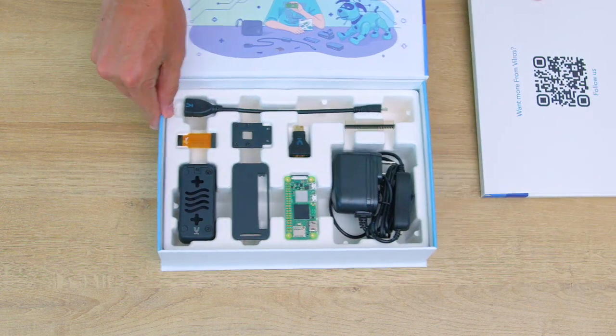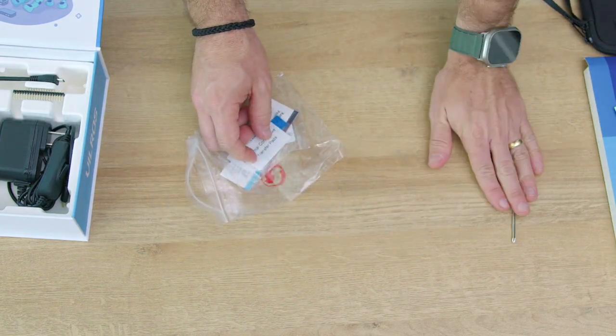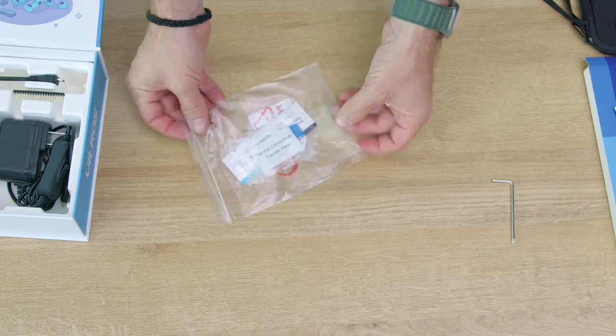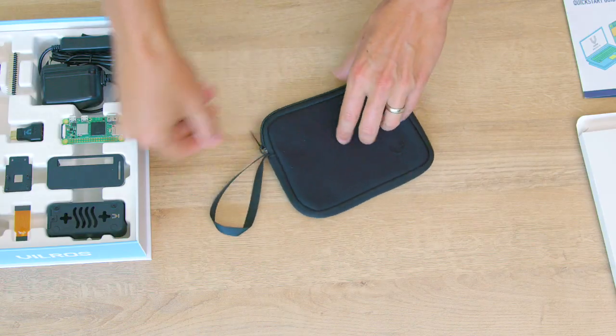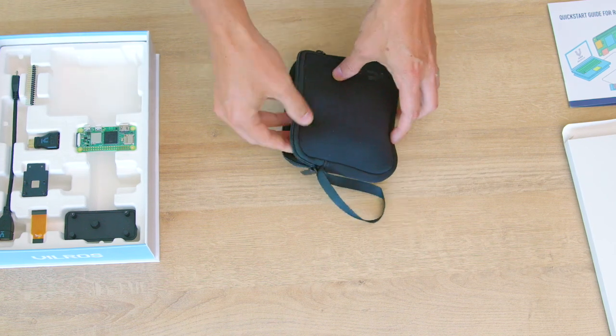Open up that top envelope and reveal the treasures inside. Here's a handy dandy little screwdriver that we'll be using later. The kit also includes a zippered neoprene storage bag so you can safely and neatly store all the kit parts.